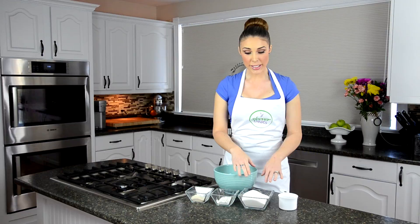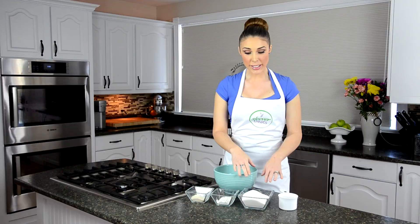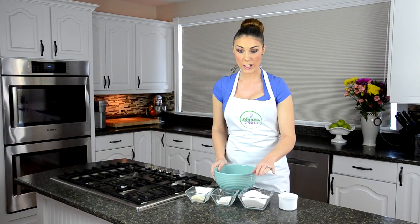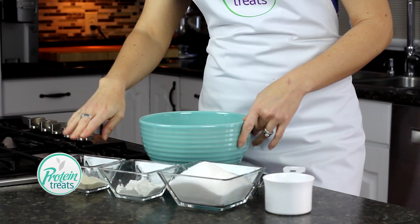Today you're going to need about two cups of granulated Splenda. It does have to be Splenda — you can't use Stevia, you can't use another liquid sucralose. It actually has to be granulated Splenda. So we have two cups of that, a quarter cup of cornstarch, a quarter cup of vanilla whey protein powder, and water to taste.